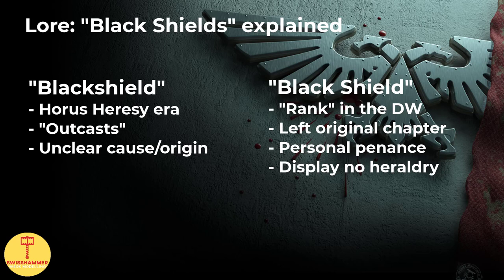Black Shields are Space Marines who severed bonds with their former chapter. They petition to be recruited into the Death Watch and serve until a time when they believe they have redeemed themselves and are worthy of carrying their chapter colors again. While in the Death Watch, they display no chapter heraldry, and it's not uncommon that even the Watch Commander does not know from which chapter they originally come from.